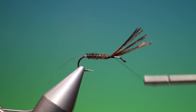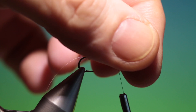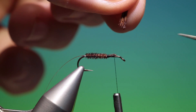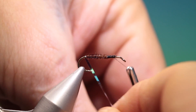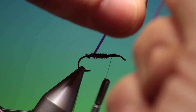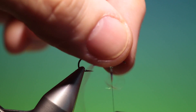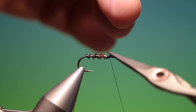I'll tie this down a little ways under the thorax just to give the thorax a little more body. I won't go all the way forward because I want to keep room for finishing. We'll trim that off there. Going back, I take our Mirage tinsel, make a turn just at the tail base, then go up over the body and tie that off again, trim off that.